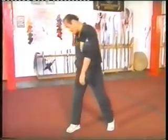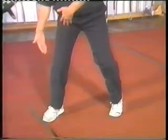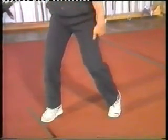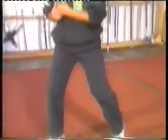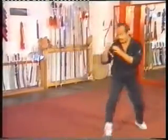Jeet Kune Do, traditionally, when he started off in 1964 and when he taught me, we raised the left heel up. This thing is pointed in, and this is what he referred to as the bai jong stance. So I'm going to start off first with the basic footwork. This is a step and slide shuffle, step aside back.